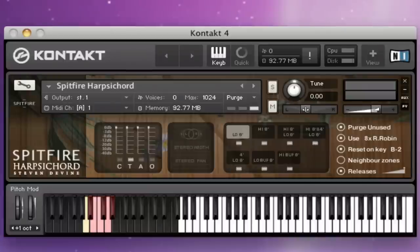Hi, this is Paul Thompson with Spitfire Audio. I'm going to give you a quick look at the Spitfire harpsichord. This is following on from our percussion and harp libraries — another library which we have done featuring an incredible player here in the UK.